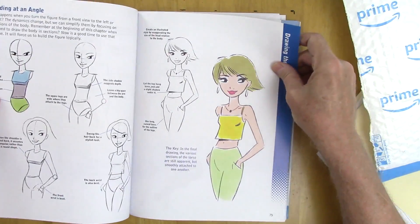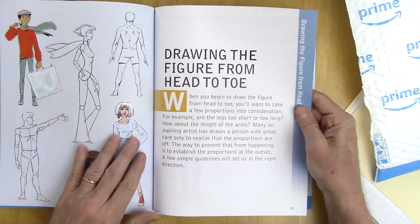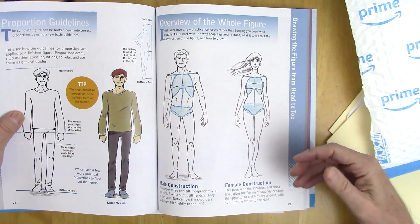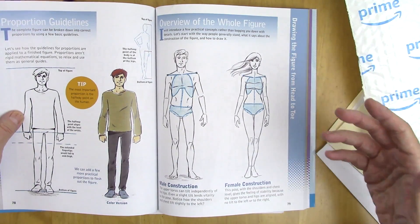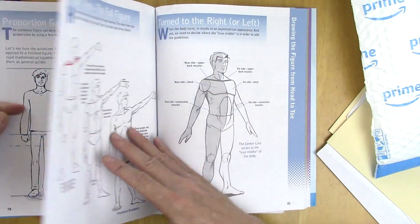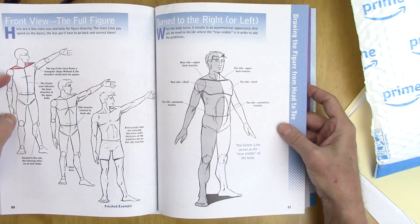This chapter on drawing the figure from head to toe gives you a lot of ideas you're not going to get in other books. We start with basic proportions to make it easy — because if you don't know proportions, you can work all day on clothing, eyes, and noses and it could still look wrong. Here's how to figure it out, with proportions shown in different angles: the front view, then turned at a three-quarter view.